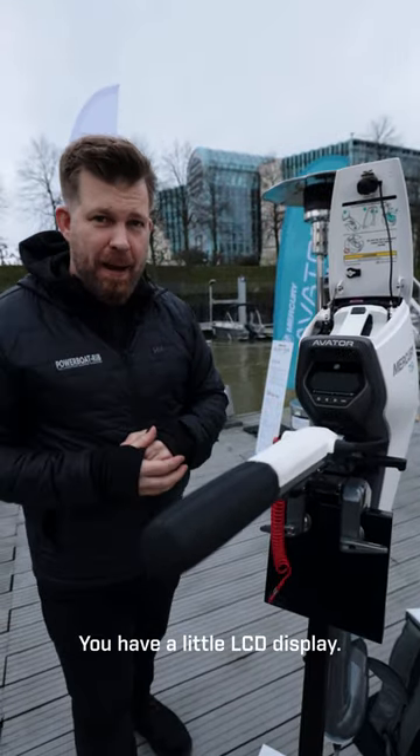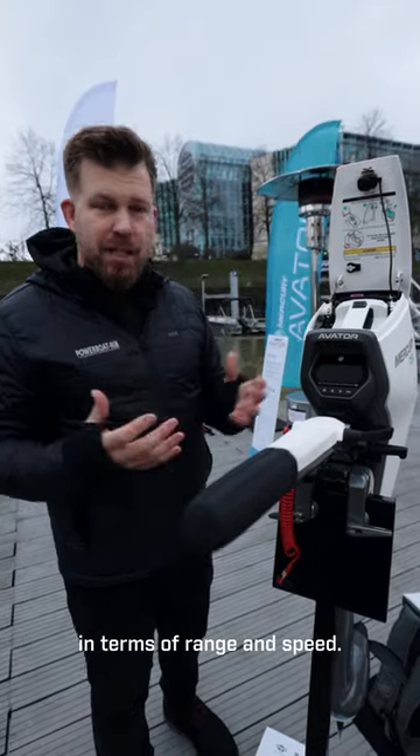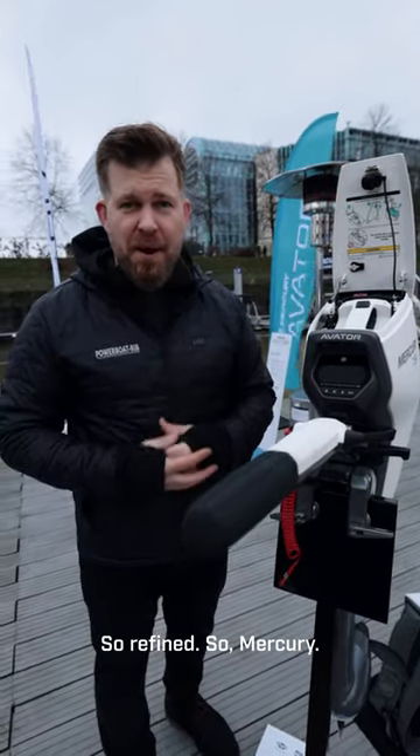You have a little LCD display that gives you all the information you need in terms of range and speed. When you're running low, simply change the power pack. How simple is that? So refined, so Mercury.